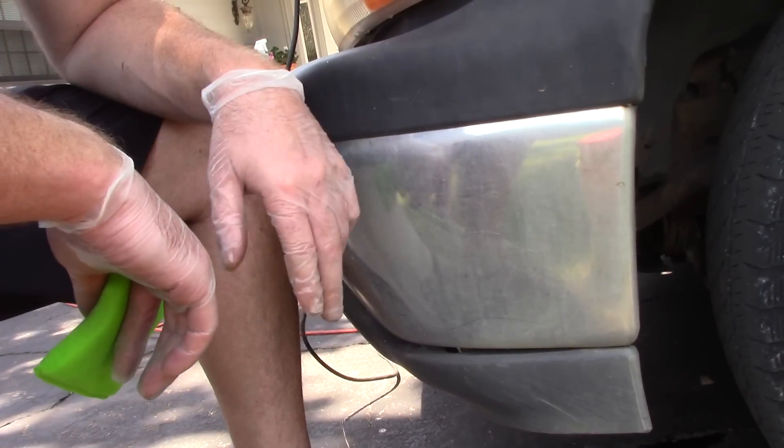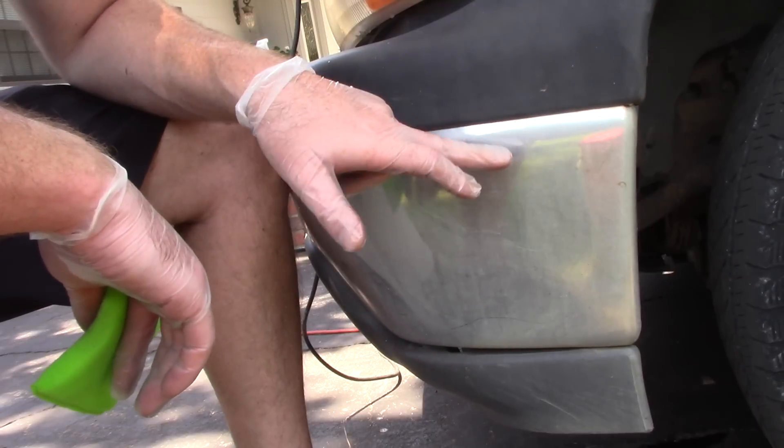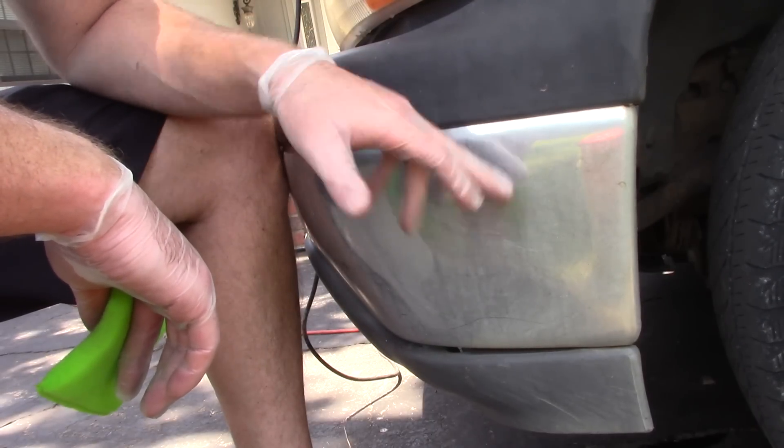Hello folks, Scott with Dallas Paint Correction and Auto Detailing here in Dallas, Texas. I want to show you how I polish chrome bumpers.